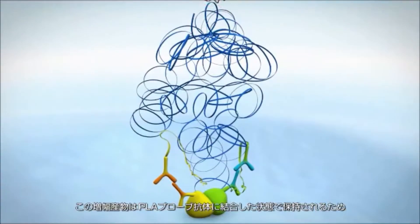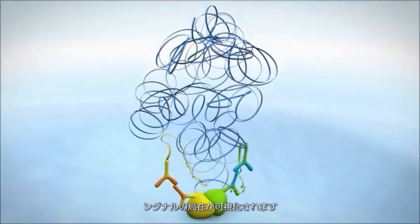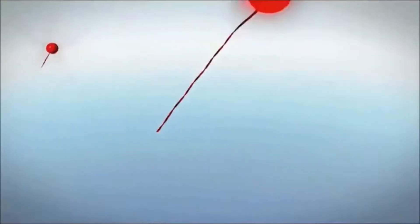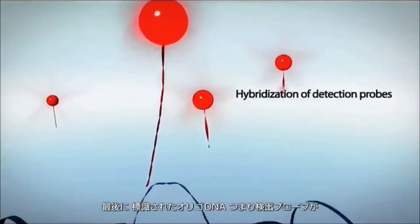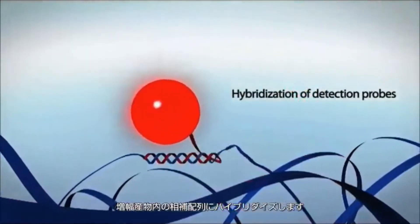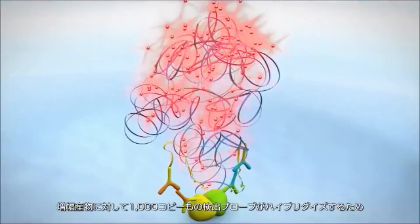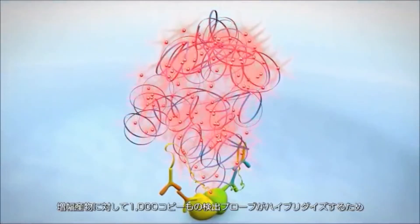This amplicon remains tethered to the PLA probe antibody, enabling localization of the signal. Finally, labeled oligos or detection probes hybridize to the complementary sequence within the amplicon. As many as 1,000 of these detection probes can hybridize per amplicon.